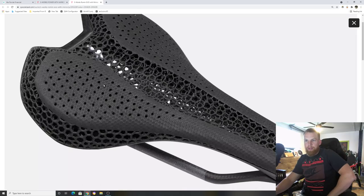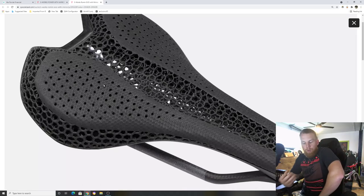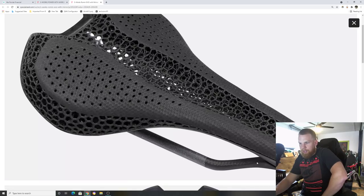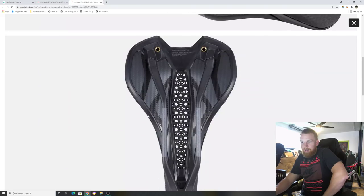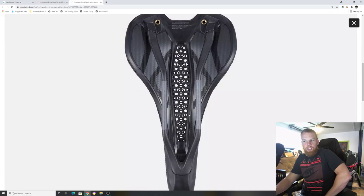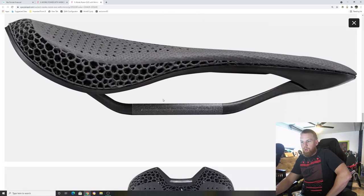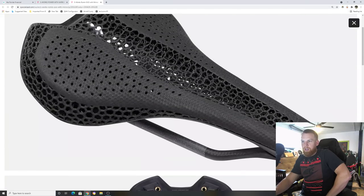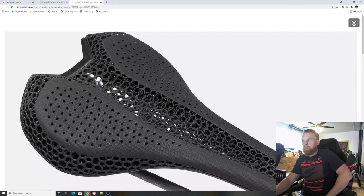I'm happy to see this, and hopefully what happens is they take this 3D printed Mirror technology — I think it's polyurethane or similar — and apply it to a saddle with a plastic body and titanium rails, making a Comp or Pro version similar to what Fizik does. That would make it more achievable for budget-minded riders. People will love this technology — it's one of the most comfortable saddles in the world.